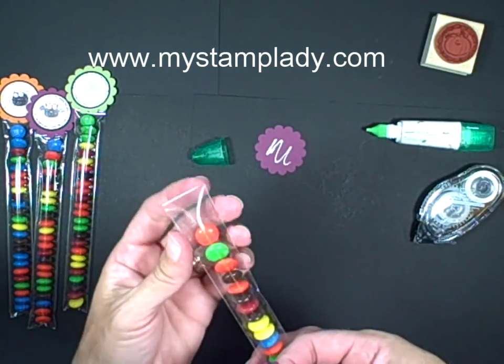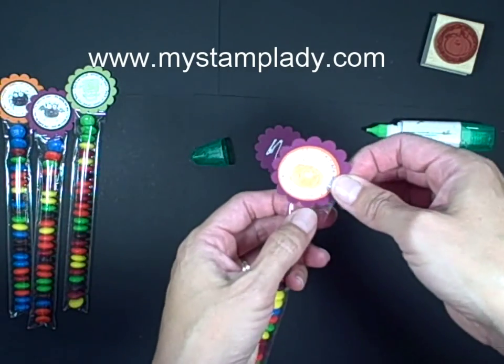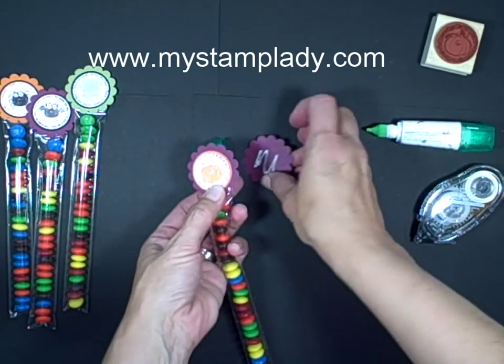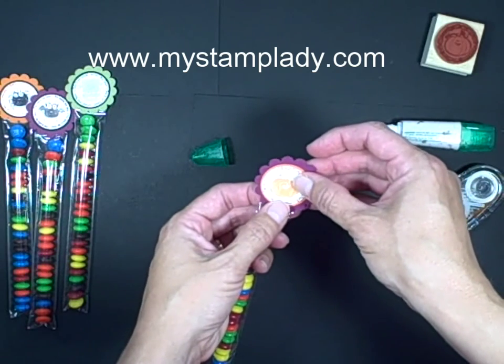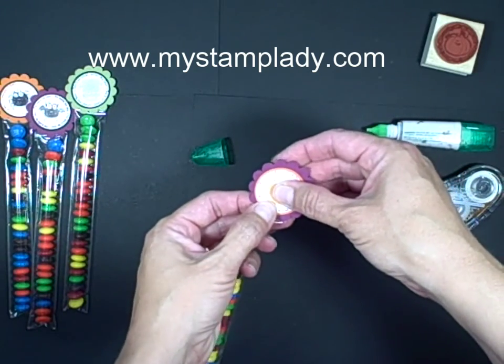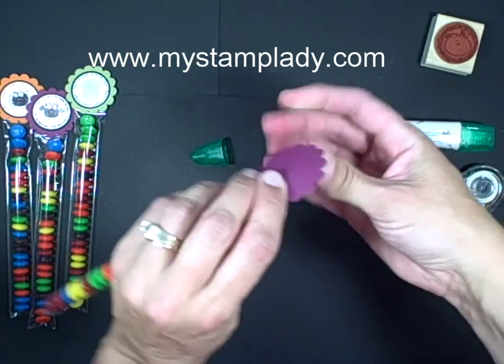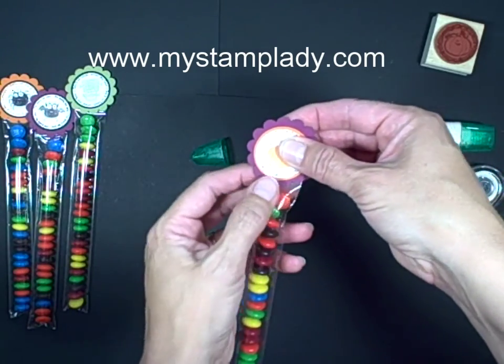I'm going to put the front on first, just so that I can make sure the pumpkin is facing the right way up, and then I'll take a matching one on the back side. So I have my cello bag sandwiched right in between — line up the scallops so that the front and the back are lined up. So that's it.